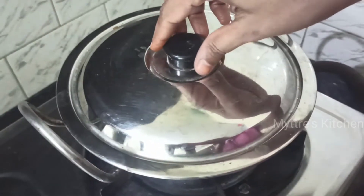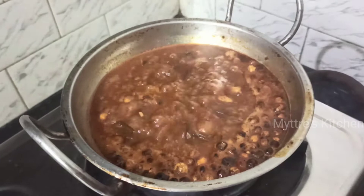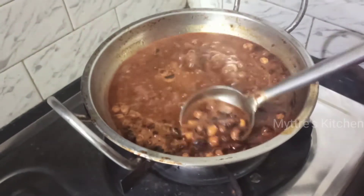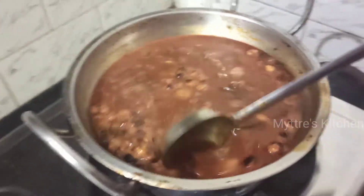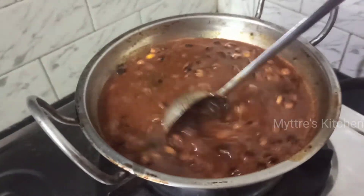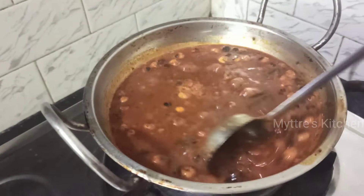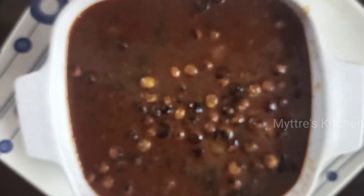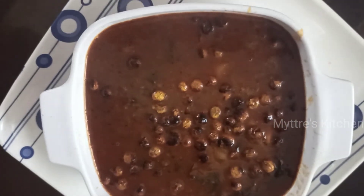Friends, our turkey berry gravy has come out very nicely. You can find the turkey berry is nicely cooked — it was already fried in the oil as well, so now it is ready to be had hot with hot white rice along with ghee; it will taste yummy. Here goes our spicy, yummy turkey berry gravy! Please do try this recipe, watch my video, share my video, subscribe to my channel, and we will come up with another recipe shortly. Happy cooking, stay safe, bye bye!